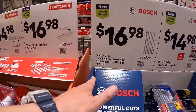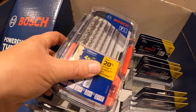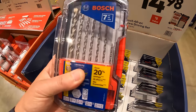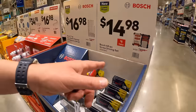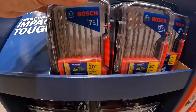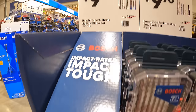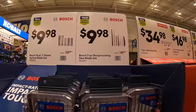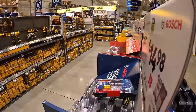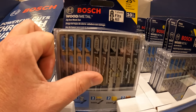Bosch does have this going on — the 7-piece hex shank hammer drilled masonry bits for $16.98, and it does come in a hard case. Or $14.98 for the 40-piece screwdriver bit set. And $9.98 for their 10-piece shank jigsaw blade sets, or $9.98 for the 7-piece reciprocating saw blade sets. Here are the jigsaw blades — they come in a good variety of thicknesses. The thinner the blade, the tighter the curves you can do, which is awesome.